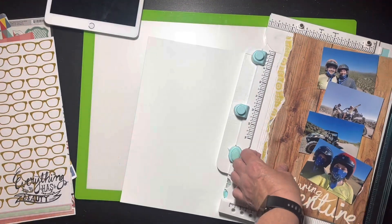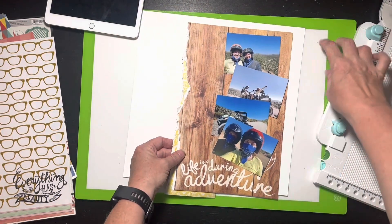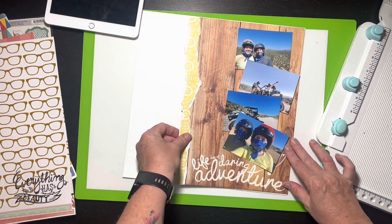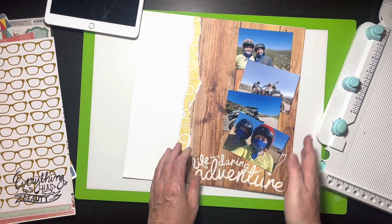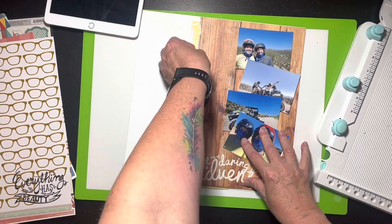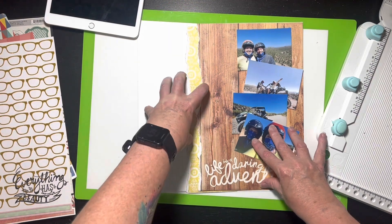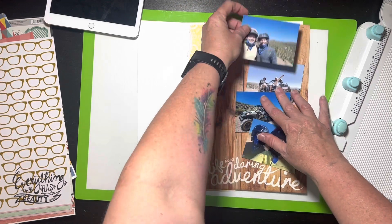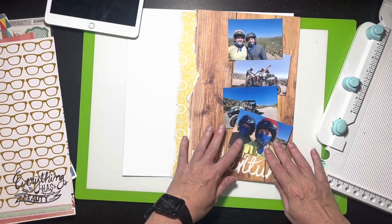I started looking at the papers and I just have to use the 'Staring Adventure' paper — I'm sorry, it's just going to happen because it's just too cute for this layout. That means I have to deviate just a tad because it's wider than what the original scraplift had — she had a little stripe section — and I'm not going to have room for that. But I really want this paper, and I think my title is kind of moving since it's so big.